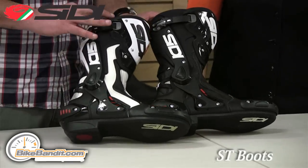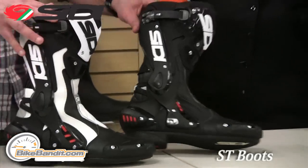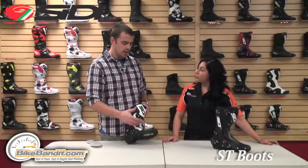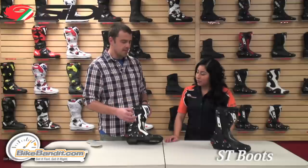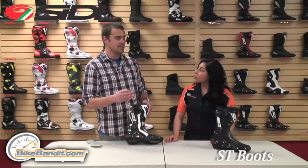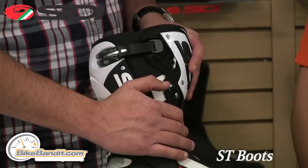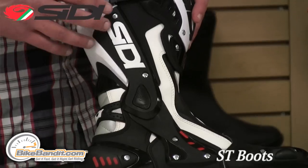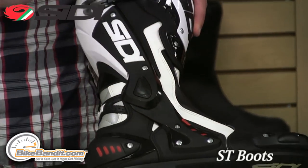They're actually the same boot. I just brought the air version up so you can kind of see the perforations in the material. We can set that to the side — all features are going to be the same. Starting with construction, it's made with CD's proprietary material called Techro Micro. It's a synthetic leather with one-thousandth thickness of silk but has a higher abrasion resistance. There's really no break-in period at all because the material is thinner, and you just wash it with water — no need to buy leather treatments.